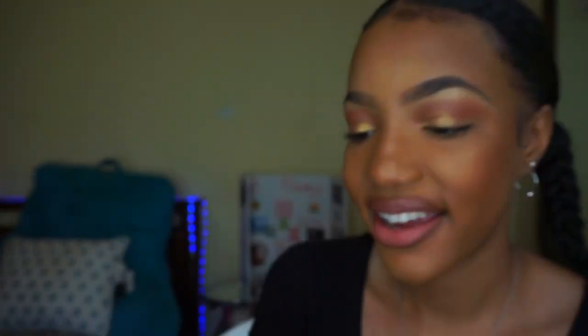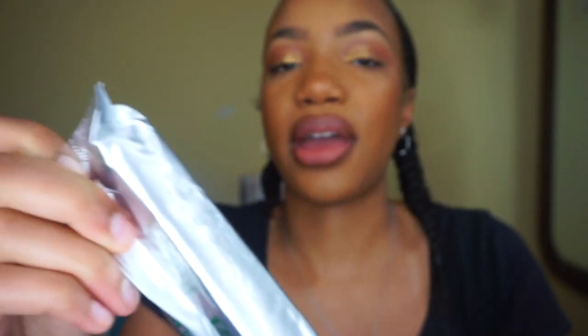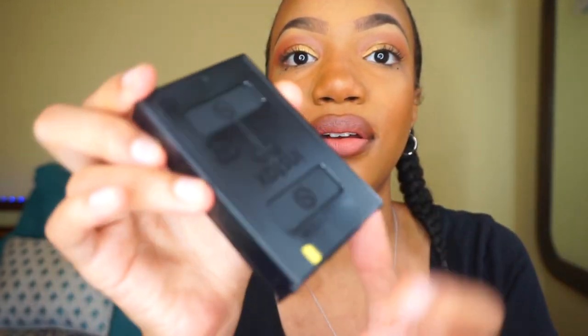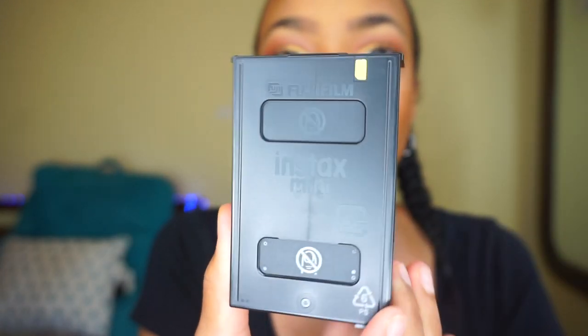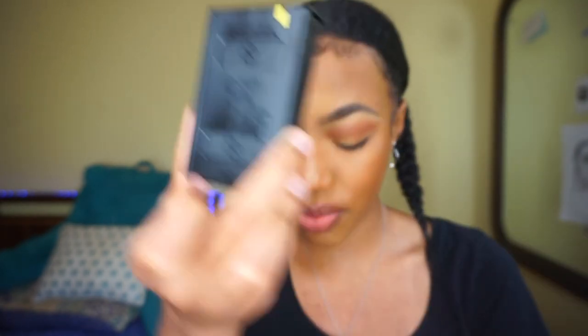So how cute is this? I'm going to remove the film case like that — you can see how cool it is inside the camera. Here we have our film. You can see the yellow tick mark up here, which we're going to use to line up how to put it in the camera. On the film, it says 6PS — maybe six photos. And it says don't touch right here and don't touch right there.